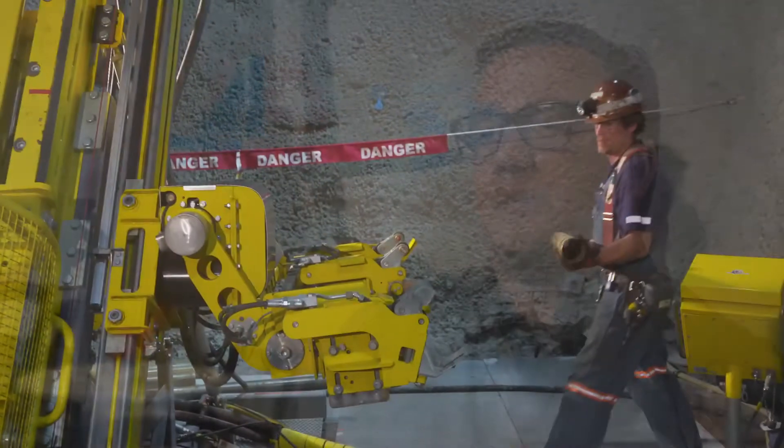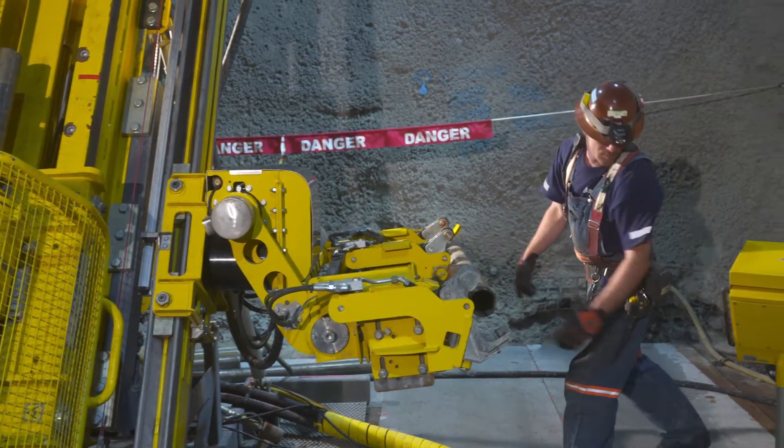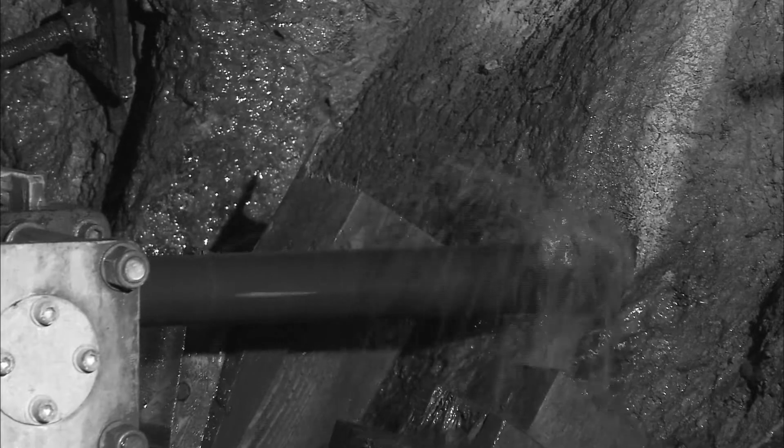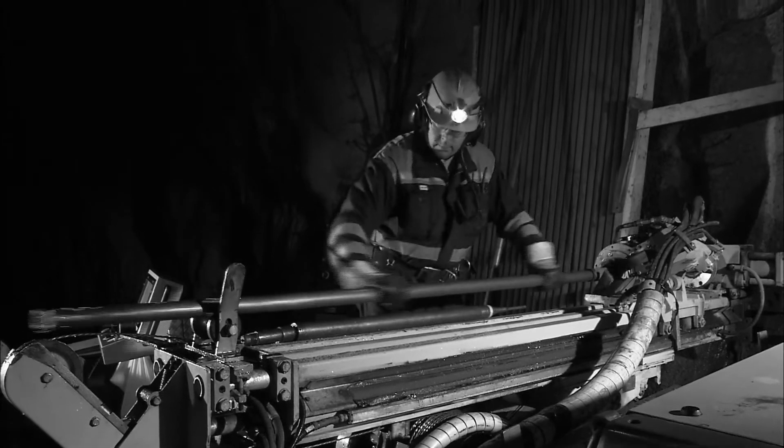The number one thing is that nobody should be worried about their safety. That's what we're here for — to be safe and productive. Exploration drilling can be dangerous and tough work, especially when handling rods.